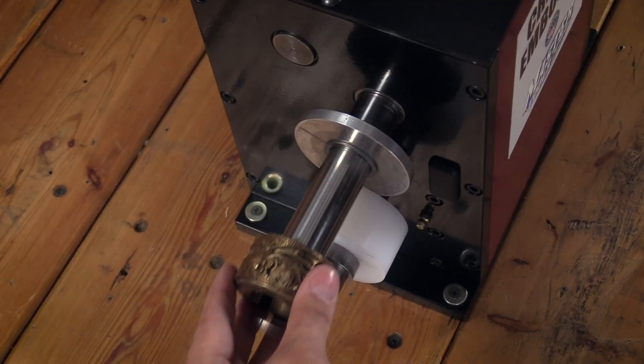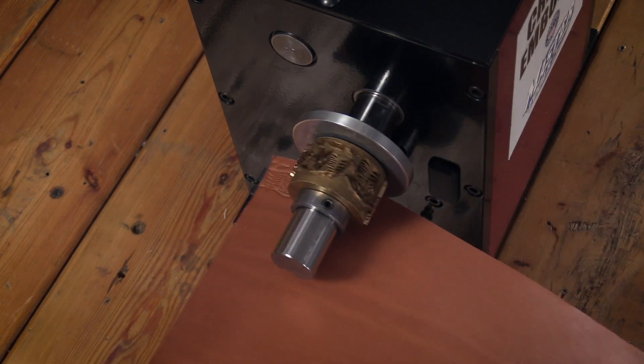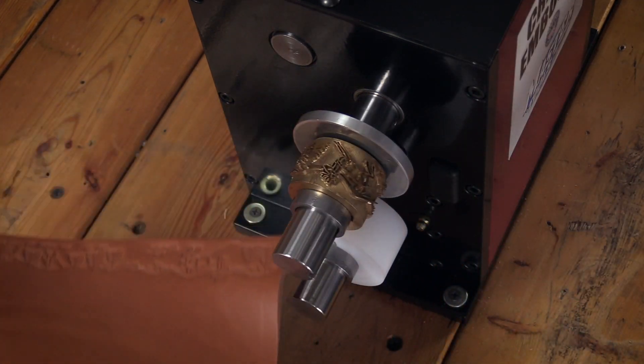With easy setup, a quick-change design, and the ability to emboss both individual straps and edges on larger projects, the Creaser Embosser is a must-have on your workbench.